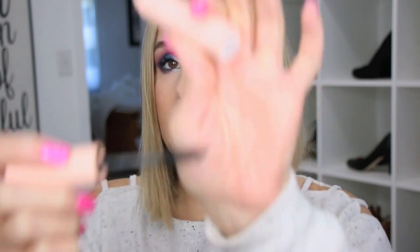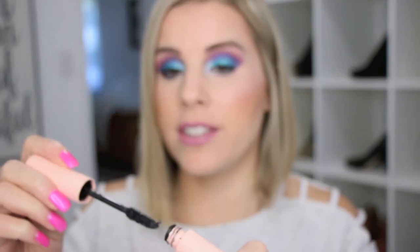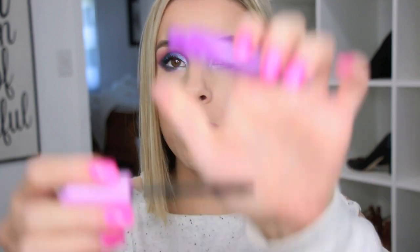The Maybelline Total Temptation — I know some people love this, but I do not. It was another mascara that didn't do anything for me: no volume, no length. I like the brush on it, but it just wasn't enough. The Revlon Va-Mazing is the same story — it just didn't do much. I thought it would be like the Too Faced Better Than Sex or L'Oreal Lash Paradise based on the brush shape, but it did nothing for my lashes.